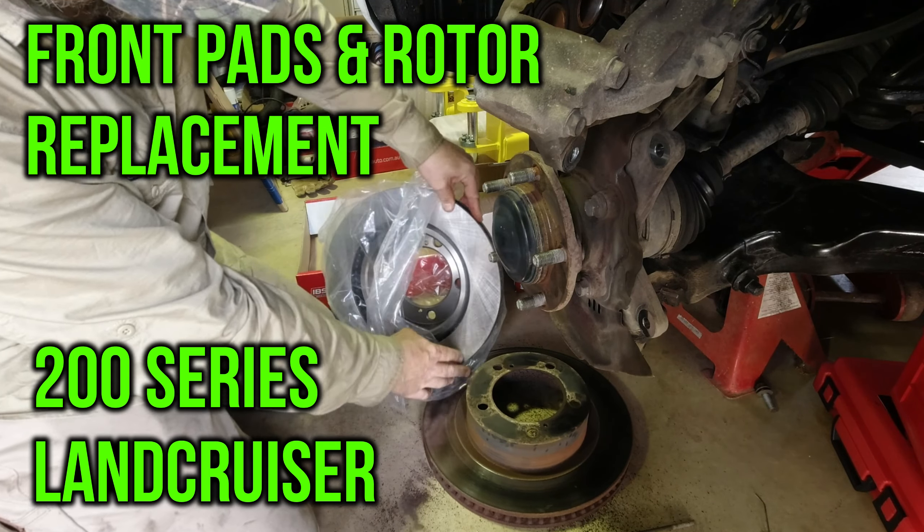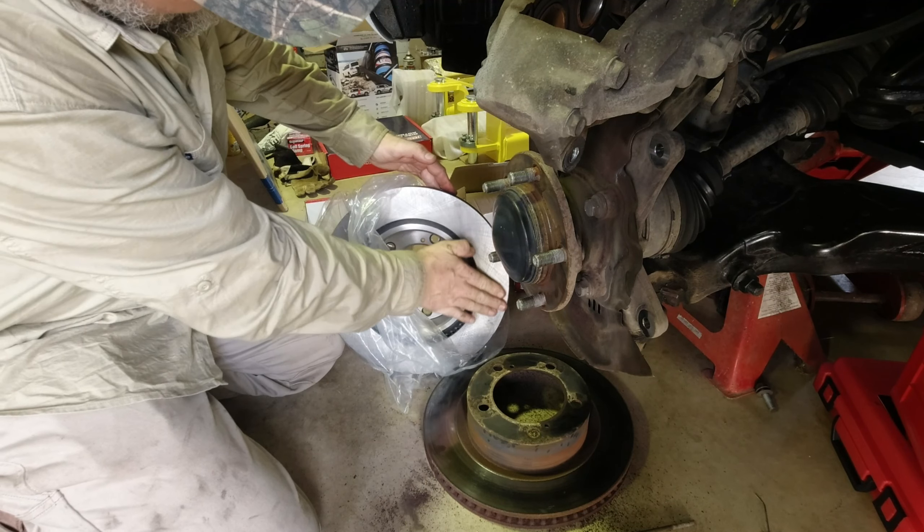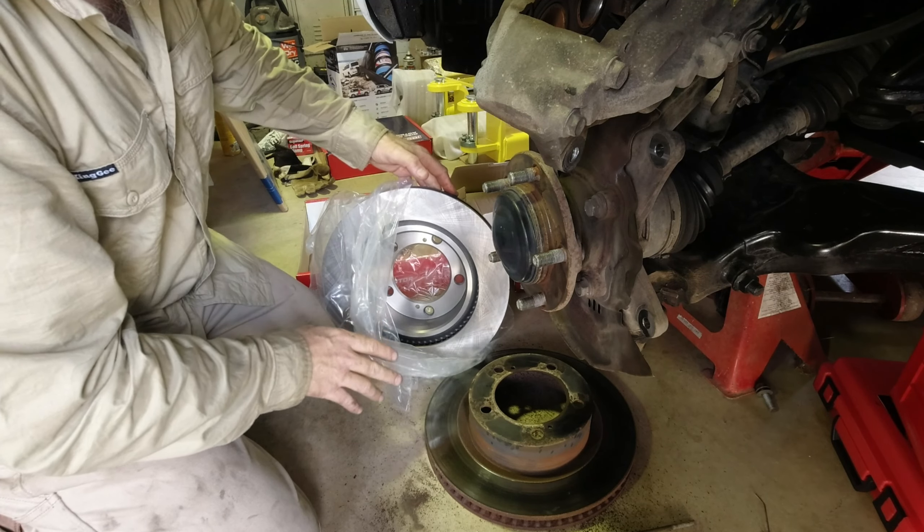Nice cross-hatching on this, nice cross-hatching surface — I don't know if you can see — that's nice. It's got a protective coating on there, so we want to get rid of that.